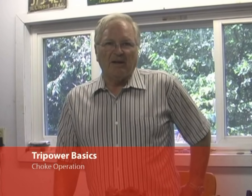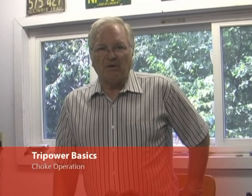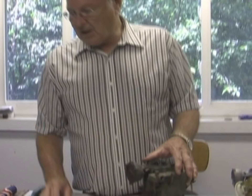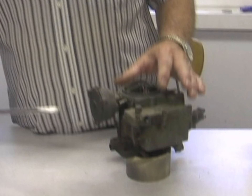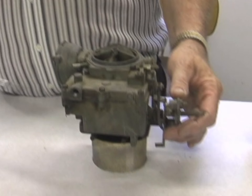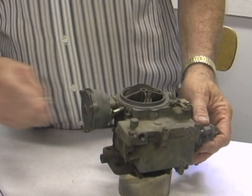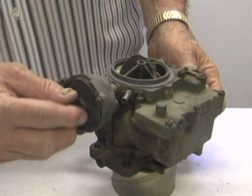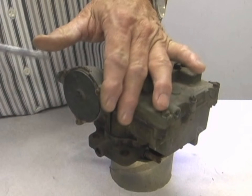There are basically two different chokes in the Tri-Power setups. The 59-65 Tri-Power has a vacuum operated choke, or vacuum heat choke, and they're essentially the same. I'll describe how that works. People ask about setting the choke — it's really not too difficult. On the 59-65, you'll loosen the three screws here on the Bakelite cover, which I've already done.